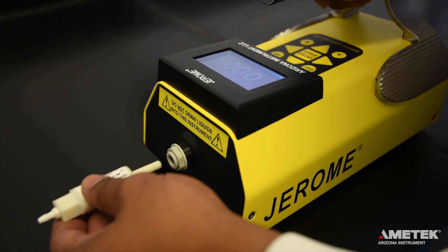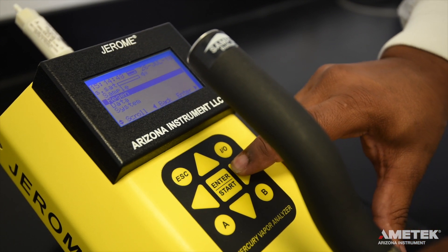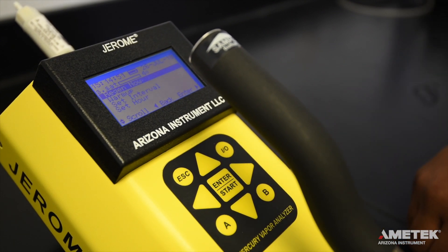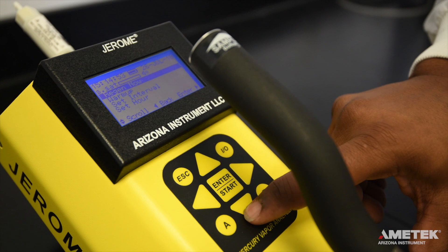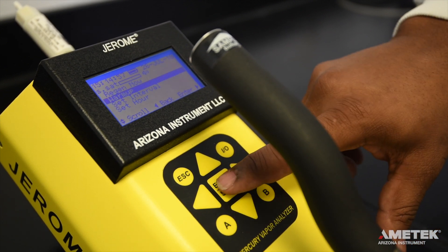Now that you have successfully performed a sensor regeneration and the Clean Air System Check, it is time to take a sample. Please note that for EPA cleanup levels less than three micrograms per meter cubed, it is necessary to run a warm-up routine with the Zero Air Filter before sampling. To do so, install the Zero Air Filter and select Warm Up from the Regen menu. This will initiate a five-minute warm-up. For levels three micrograms per meter cubed and above, the warm-up is not necessary.